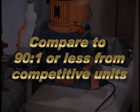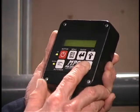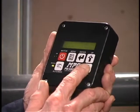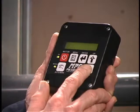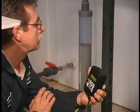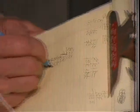Compare this to 90 to 1 or even less from competitive units. The motor on/off control features a red button for high visibility. The MPC displays pump output visually in units of flow — gallons per hour or liters per hour, configured at the factory. This means superb ease of use, with no need to work out the math to get from strokes per minute to flow — a big drawback with many pumps and controllers.